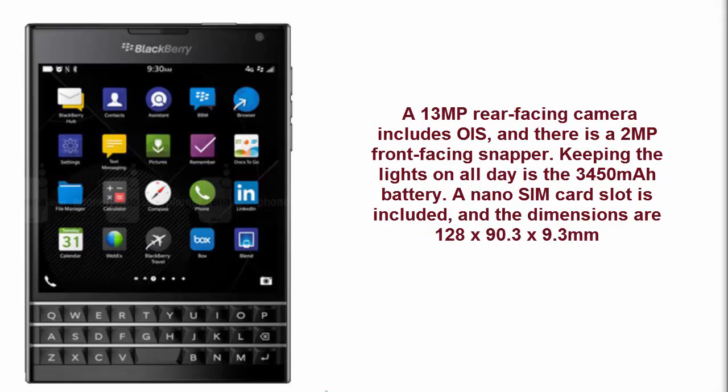A 13-megapixel rear-facing camera includes OIS, and there is a 2-megapixel front-facing snapper. Keeping the lights on all day, the battery capacity of the BlackBerry Passport is 3450 mAh. The nano SIM card slot is included, and the dimensions are 128 x 90.3 x 9.3 mm.